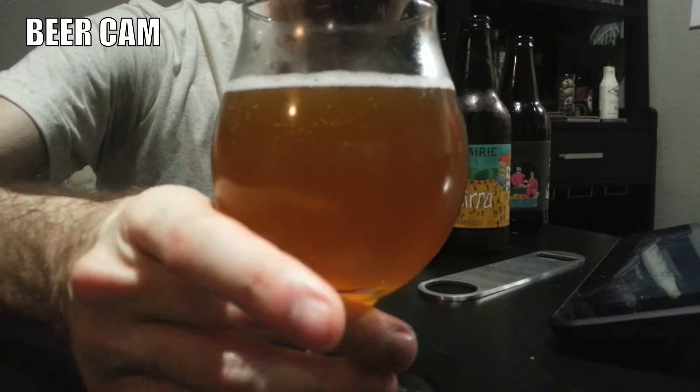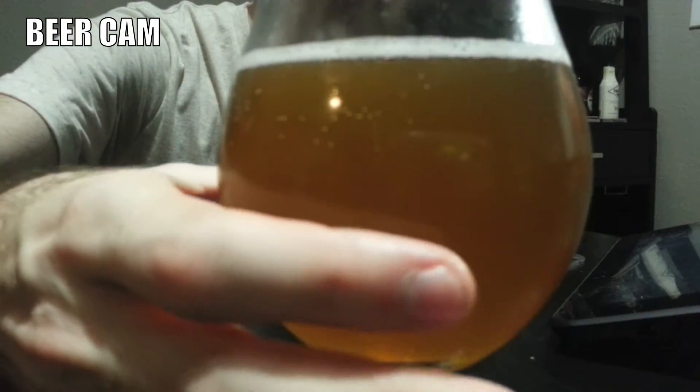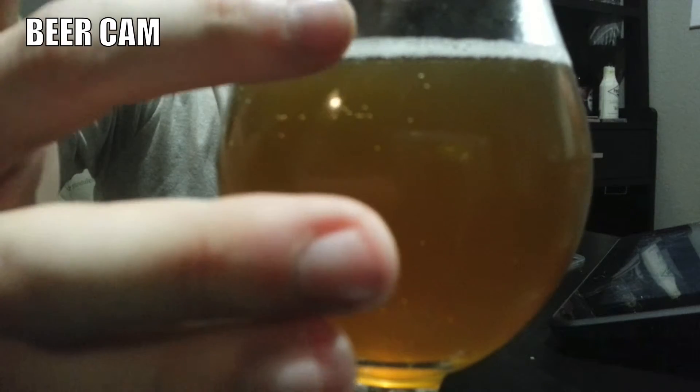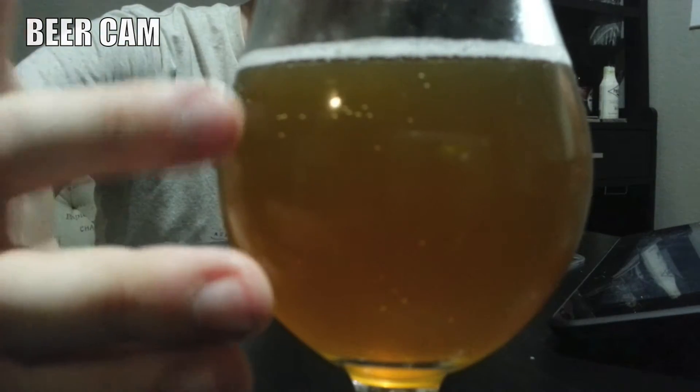It is a little effervescent, not as much as I thought it was going to be. As you can see, it still has quite a bit of an upstream of bubbling, but not enough to really cling up here. It has a very good, solid taste. It's not too fizzy. It's also very crisp. So it's a very refreshing — something you definitely want to have out on a patio or something. It's a farmhouse ale — it's something you want to drink during the summer.